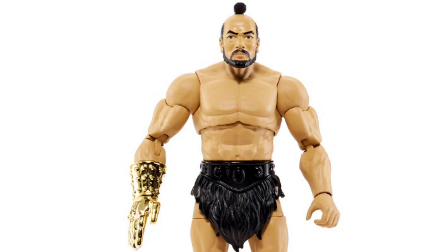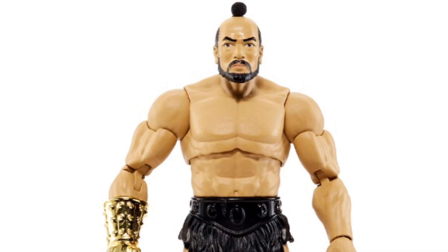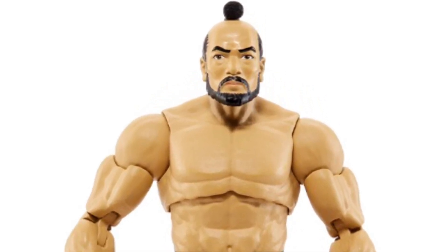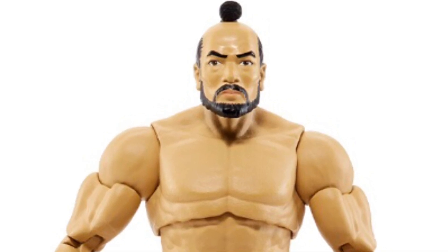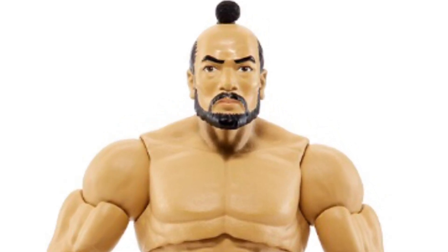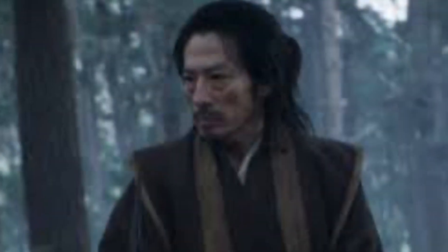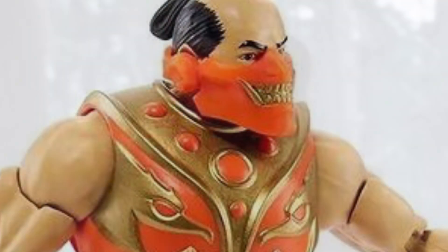I have to say that the face sculpt on him is very different. Jitsu looks very calm and chill, totally relaxed. It's like you could trust this guy — he could almost be a good guy. If I were to really stare at him, he kind of reminds me of someone from Mortal Kombat.